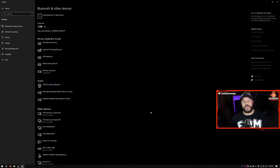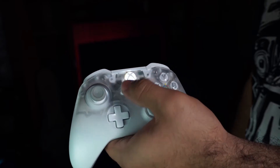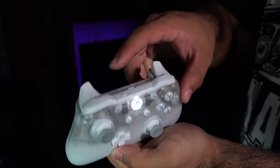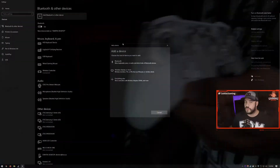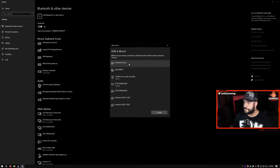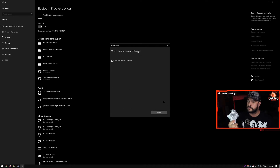If you want to do wireless, go to the same area in Windows — Bluetooth — and do Add Bluetooth or other device, then Bluetooth. Turn on the controller, then press the linking button on the top until you get the quick flashing. The Add Bluetooth device dialog will show Xbox Wireless Controller. Once it connects, the light will go solid and you're connected.